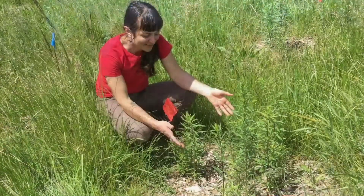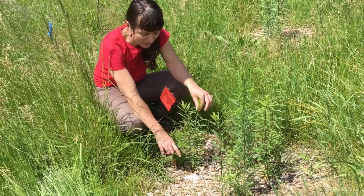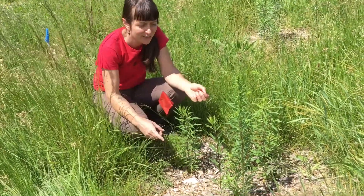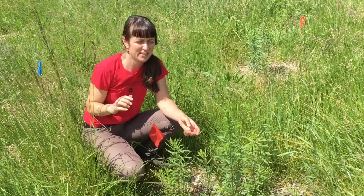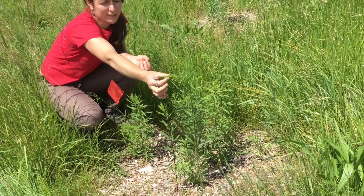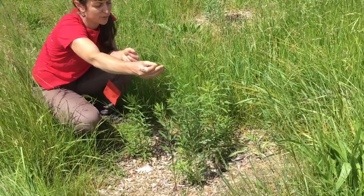This is another plant that you all planted. This one's called goldenrod. It probably didn't look like a lot when you planted it — probably mostly just soil, maybe one stick. But this is a really cool plant. It'll get really, really tall — taller than me, taller than six feet sometimes. And these will all turn into really bright golden flowers in the middle of the summer, probably in about a month or so.